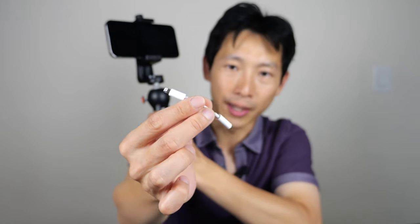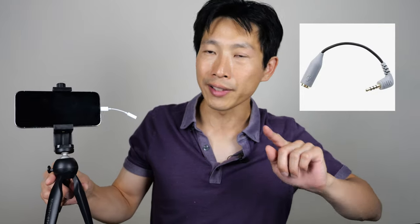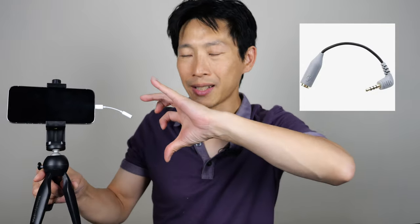Now Apple sells this funny dongle thing. It goes from the lightning port to a TRSS connector — one is ground, one is for the microphone input, and one is left audio and one is right audio, not in that order. So when you connect this to your iPhone and you want to connect a dedicated microphone to it, you can't do that. You need a TRSS to TRS connector, which is like this little dongle thing.